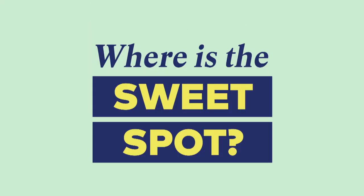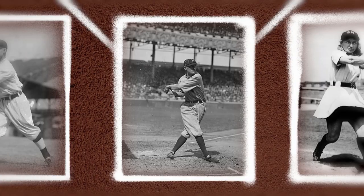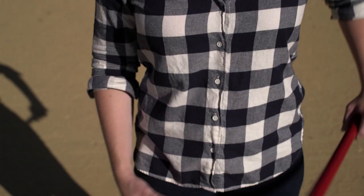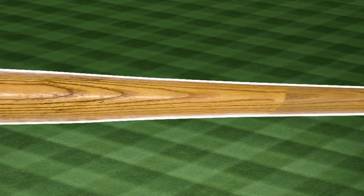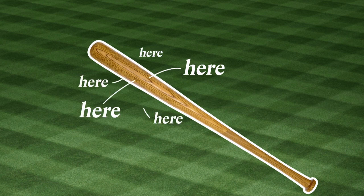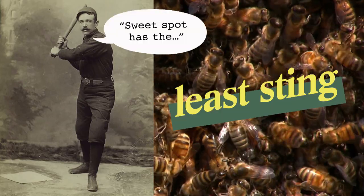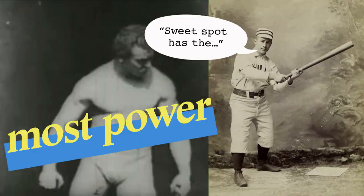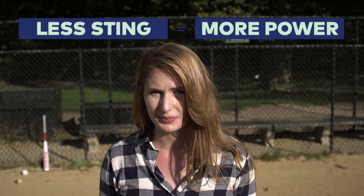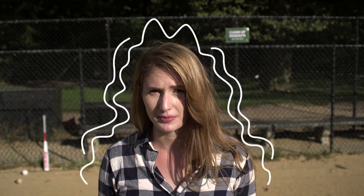Let's talk about where the sweet spot is. The exact position varies from bat to bat, but it's always about a two-inch wide zone a few inches from the end of the barrel. Inside this zone, there are actually multiple sweet spots depending on how we define it. Some people think it's about where the bat creates the least sting; others say it's the point where the ball gets the most power from the bat. But really, they're both talking about the same thing: how much the bat vibrates.